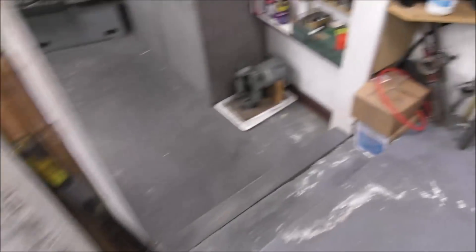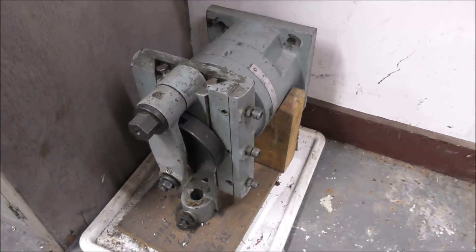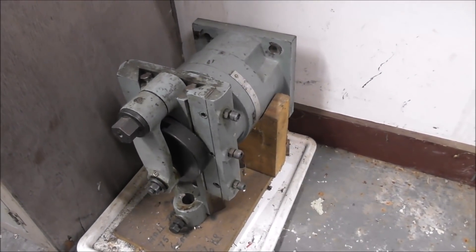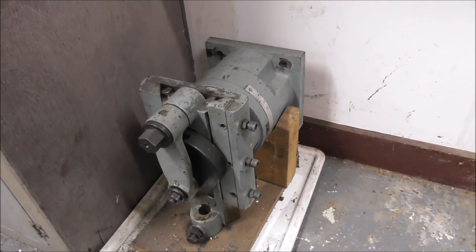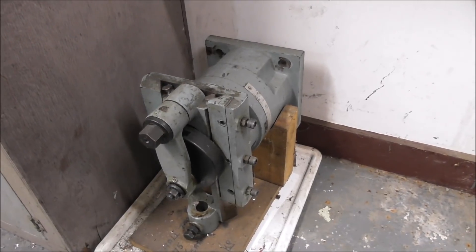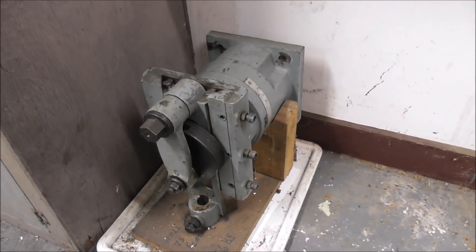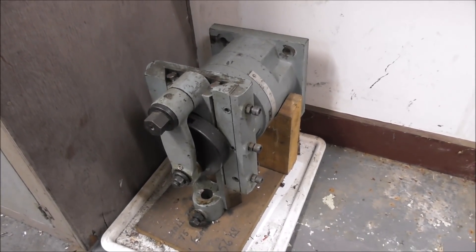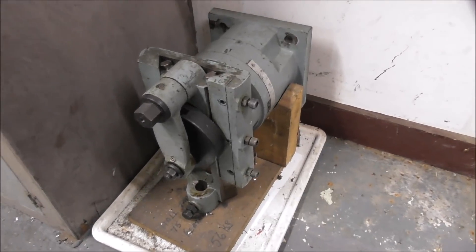I could have done it on the slotting head — I've got a slotting head for the horizontal spindle of the milling machine — but it's quite a fragile little part, and there's a fair bit of force slotting out a keyway like that because it's got to cut reasonably tough steel. I really don't want it to shift during slotting and destroy all the work, so I decided it's probably better to spark erode it.